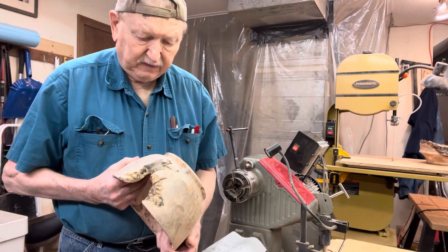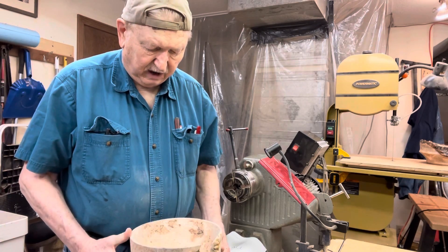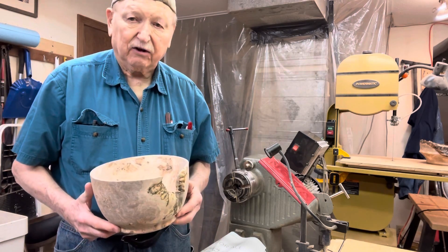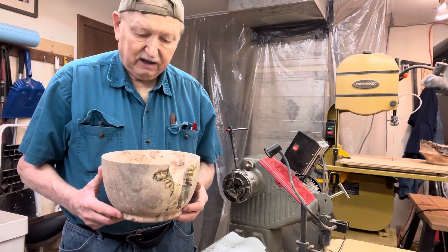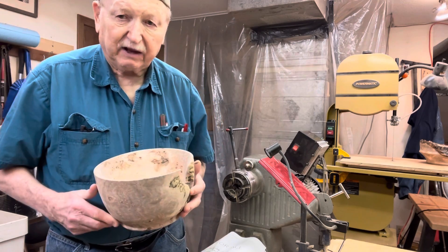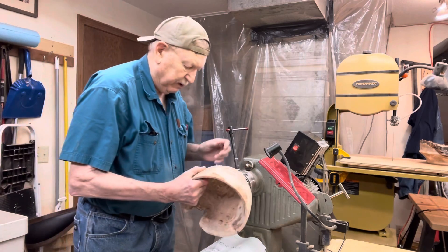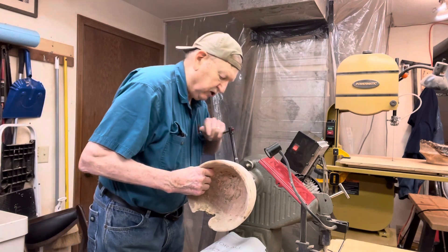This is kind of an experiment. I don't think I'll ruin this thing, but I think it'll have a different look than what you might expect from what we've seen in the past. So we'll mount this up in the four jaw chuck.